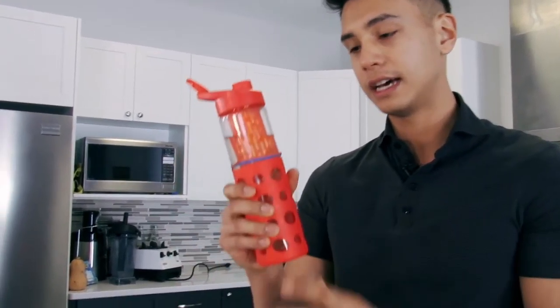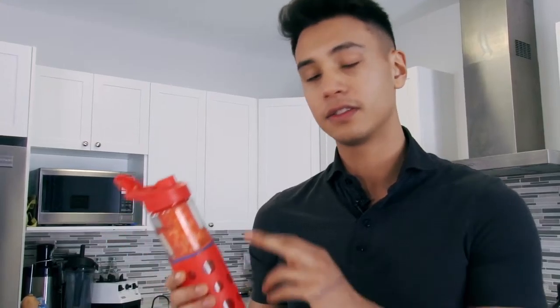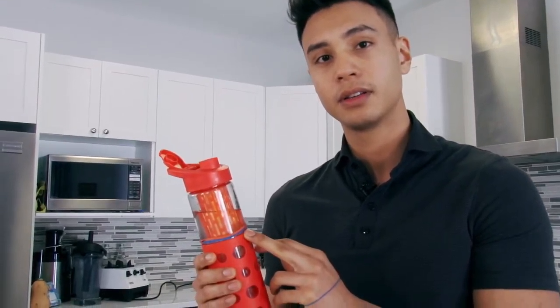Once you finish a bottle of water and refill it, take off one rubber band. So you know you had five and now you have four left. This way you don't forget how much water you've consumed within a day — it's easy to forget, and this is a great way to remember.